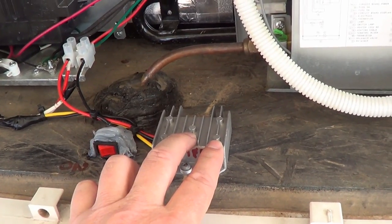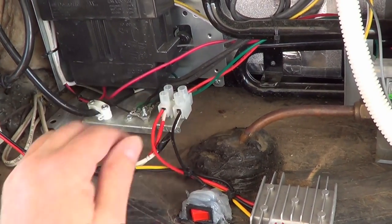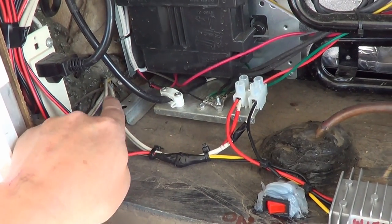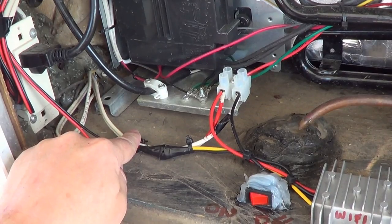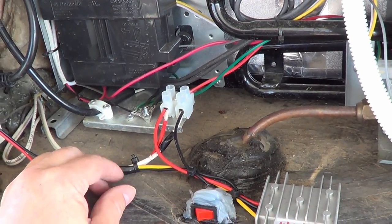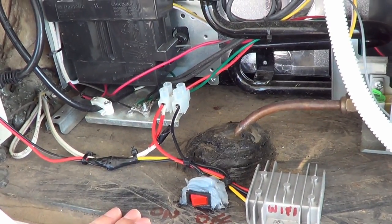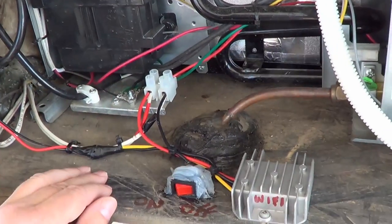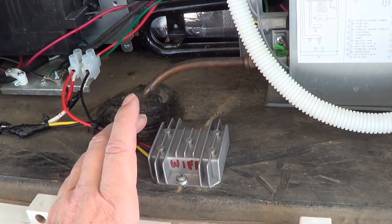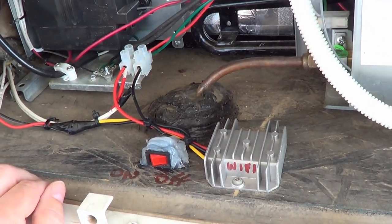I needed a 12-volt source, and handy enough, this is where the 12-volt for the refrigerator comes in — this white line over here. It's fused at 15 amps, but the fridge only uses 3 to 5 amps, so there's lots of overhead to draw an amp and a half off of it without any problems. Because it's fused I didn't need to add a fuse, and the converter also has under-voltage, over-voltage, and short-circuit protection, so I didn't need to fuse its output either.